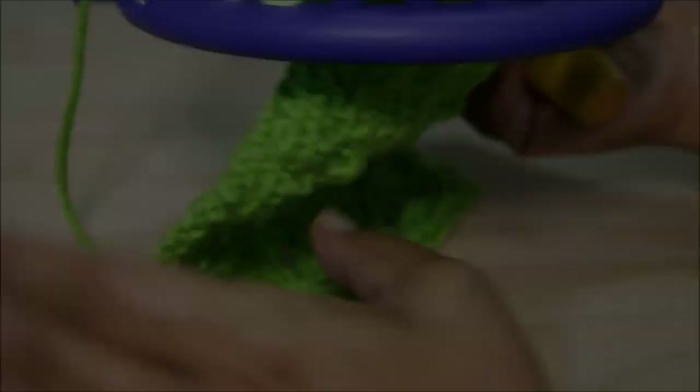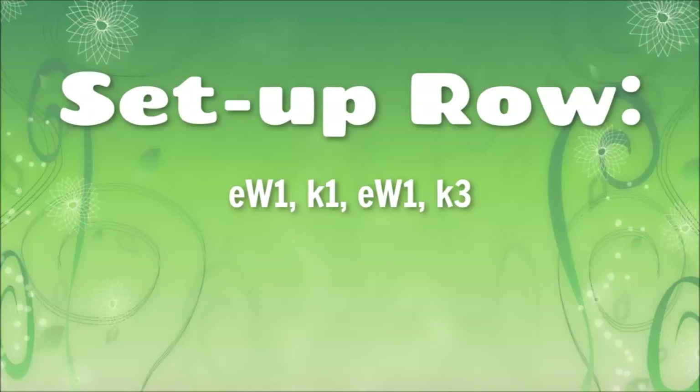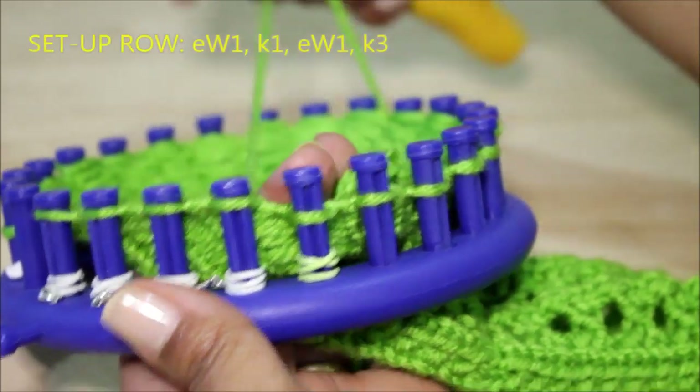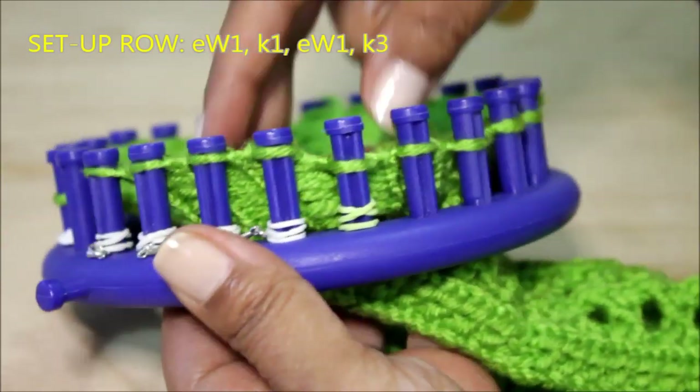Then we're ready for the setup row, which is an e-wrap one, knit one, e-wrap one, knit three. Once you finish knitting your edge — in my case it's these four stitches here —